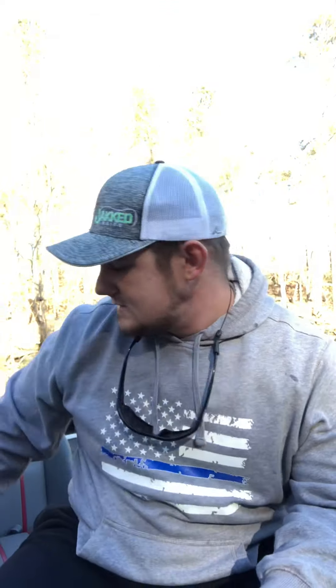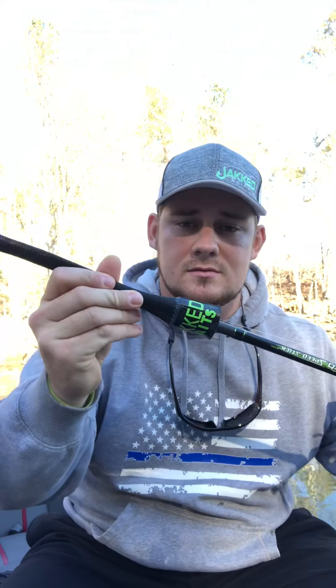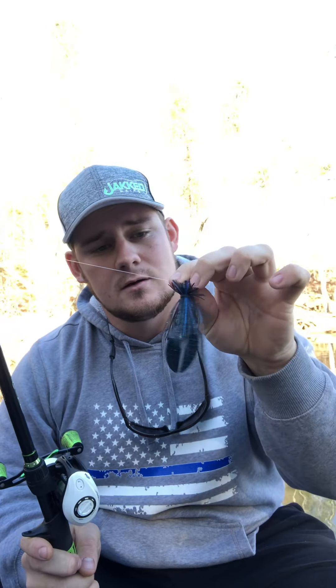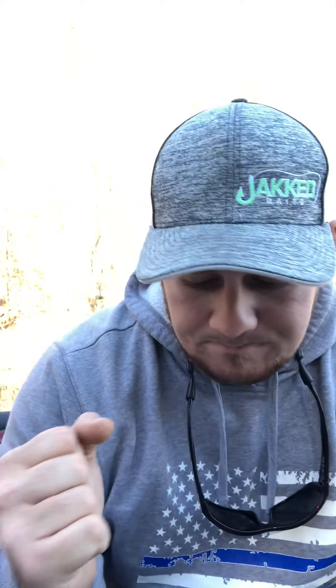Sitting back in the cove. But anyway, that's it. Go check out the rod covers from Jack Baits — these things are awesome. Go check out the power finesse jig — those are awesome as well. Head on over to the Jacked Shop and get you some of these products.